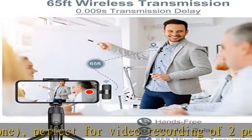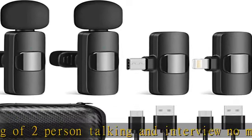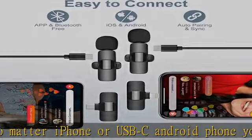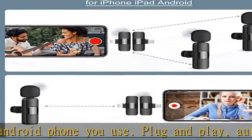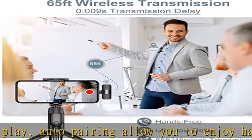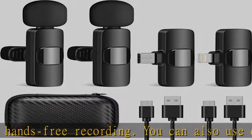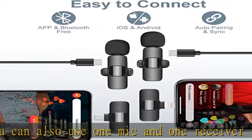Omnidirectional mic with noise reduction: built-in intelligent DSP chip technology allows the omnidirectional lavalier mics to pick up sound from all around and offer stable full-band 48 kHz CD quality. The AI algorithm intelligent noise reduction module can accurately filter all kinds of noise with strong anti-interference ability to reduce wind noise and plosives. With a sponge windscreen, it can easily cope with various noisy environments and truly restore human voices.